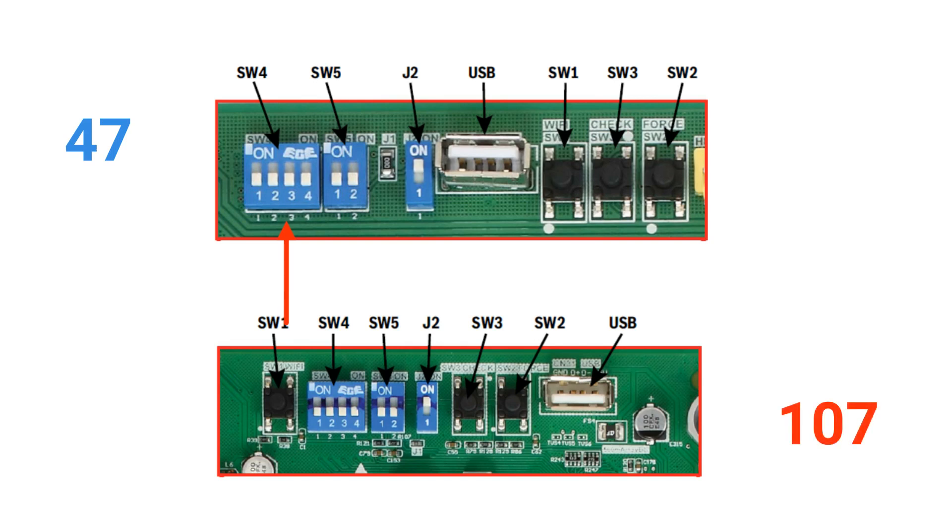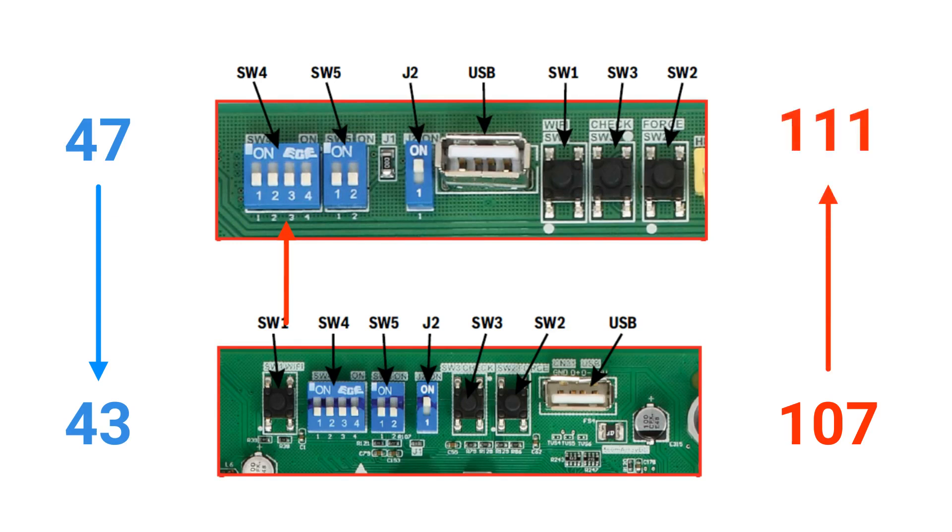SW4-4 turns on accelerated cooling and heating. This will make the target coil temperature 4 degrees colder in cooling and 4 degrees hotter in heating. These dip switches should only be changed in installations with zoning systems or to meet customer expectations and performance.